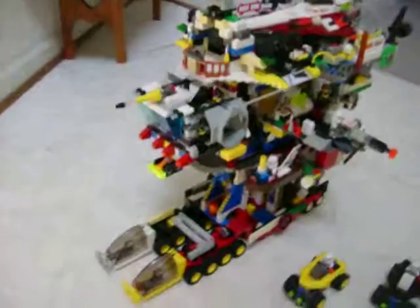Hi, this is D10MegasXLR showing you another one of my Lego creations. This is the Titan 3200 Command Rig.